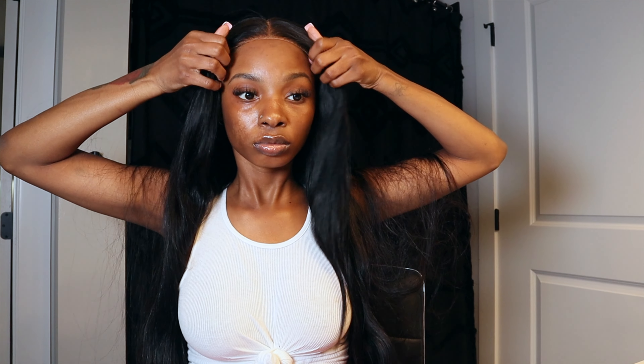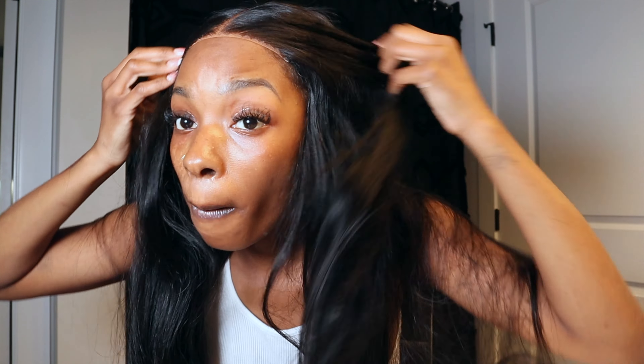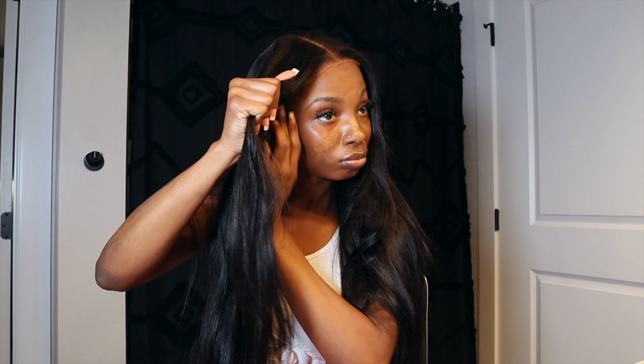The wig is literally flawless — I don't have to do anything, I could literally wear it as-is, but I'm going to take it up a few notches and show you guys how I lay this wig. This wig is a five by five closure, 26-inch length. If you want this wig, it will be linked down in my description box — make sure you check the description box for all inquiries about this wig.